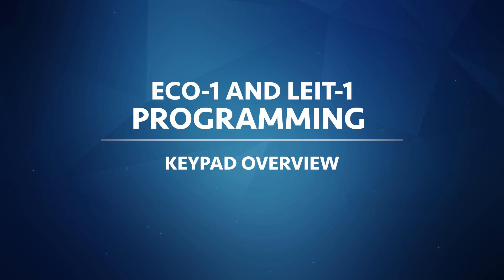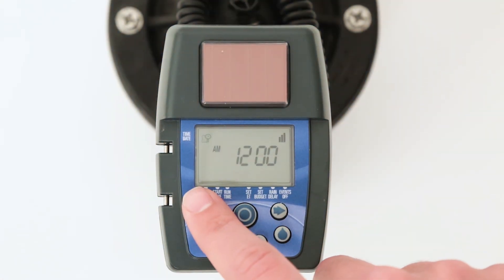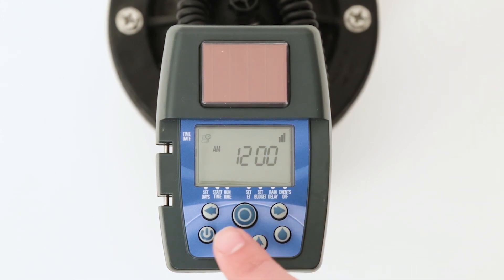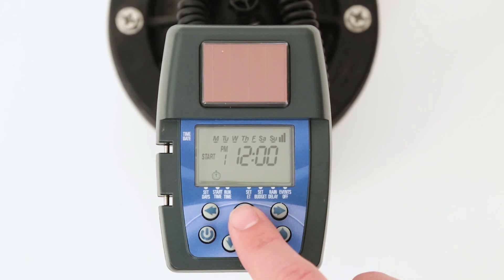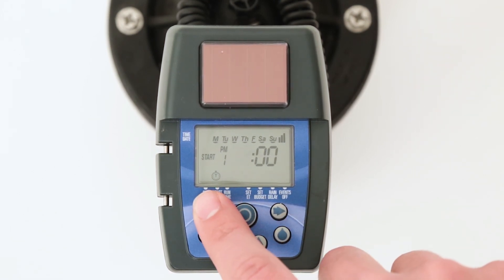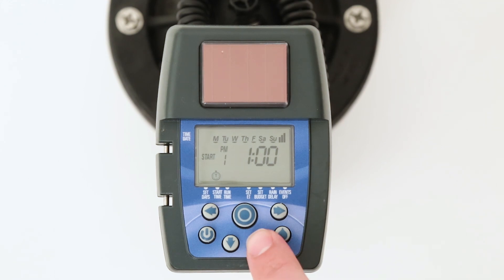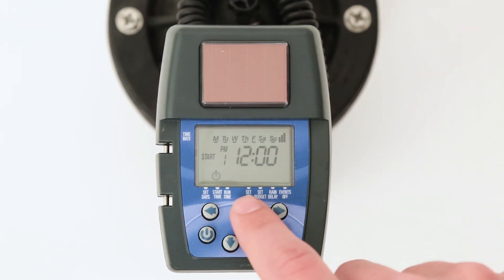The timer is programmed by using the center target button and the four directional arrow buttons. The target button is used to select the programming mode. The left and right arrow buttons make the displayed value flash. The up and down arrow buttons are used to increase or decrease the flashing value. Icons will appear on the screen to identify which mode has been selected.